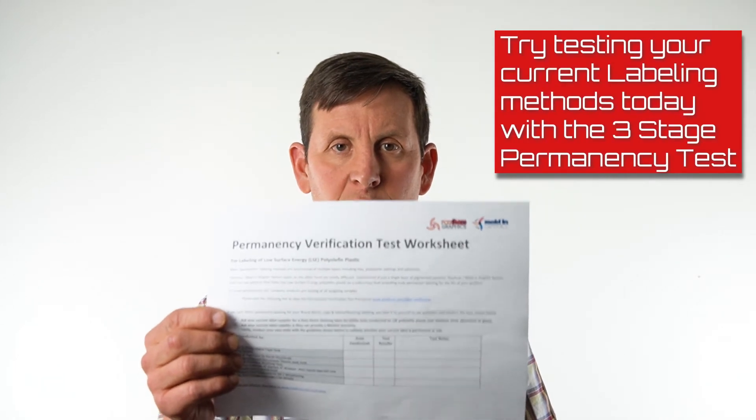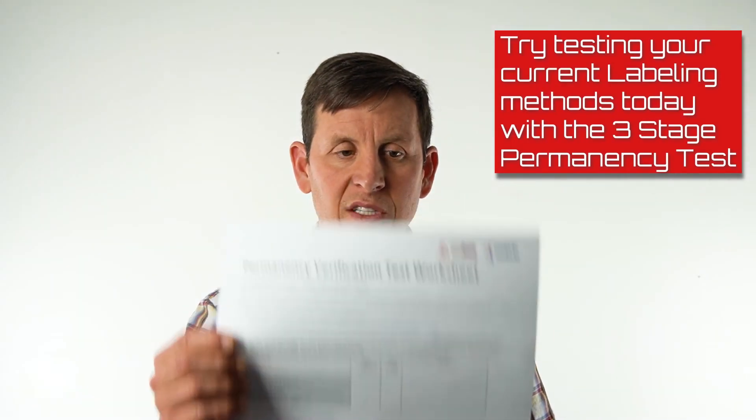Thank you very much for watching the test video. Included with the sample, you're going to be receiving a copy of the testing protocol, including a test worksheet. We recommend that you try this out on your current labeling method — we think you might be surprised with the results. If you have any questions, please feel free to give us a call.